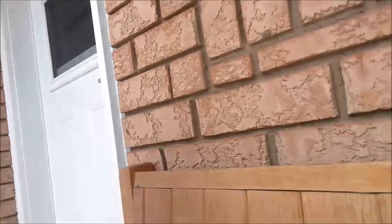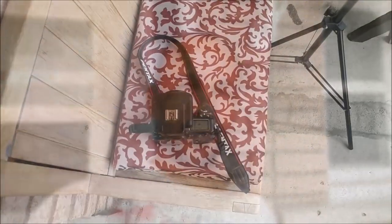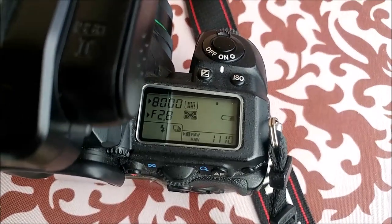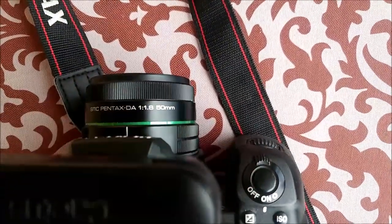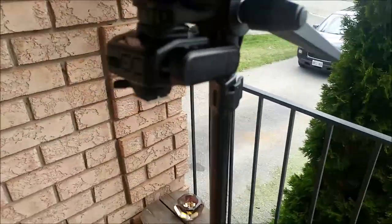I have it mounted to the Pentax DA 50 1.8 and I have it set at f/2.8, exposed for the background. Turning on the flash and using high-speed sync works perfectly — that'll be your proof. The setup is one eight-thousandth of a second, f/2.8, using the DA 50 with the Cactus V62 trigger mounted.